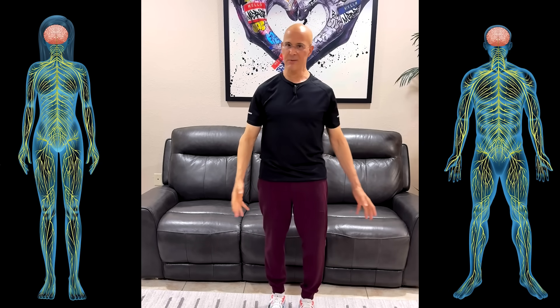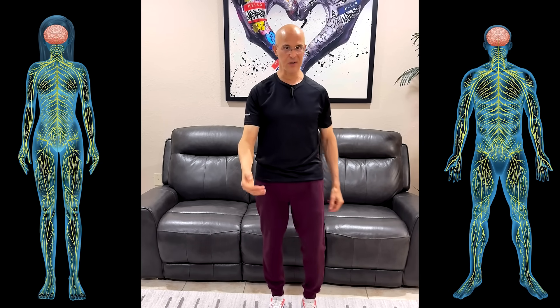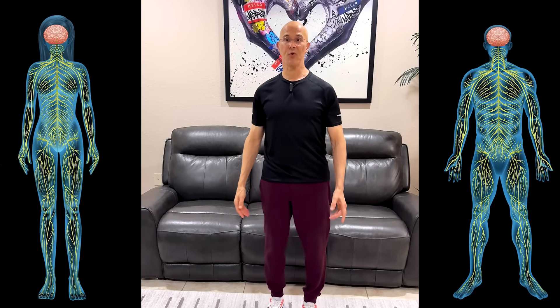We're going to start marching in place — light steps — just enough to get into that steady rhythm, like this. March at whatever pace is comfortable for you.